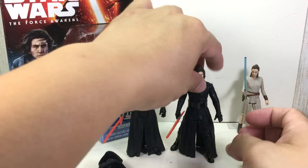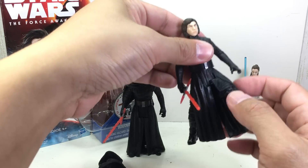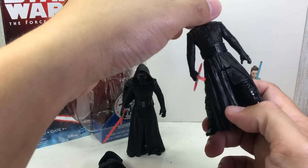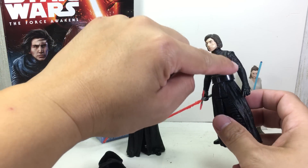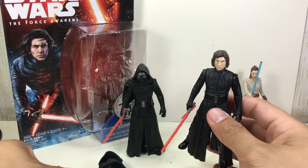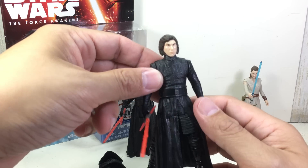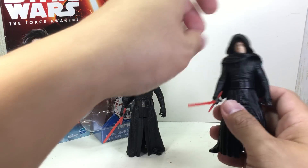You get the five points of articulation: ball on the neck, swivel shoulders, and swivel hips. But you get a ton of detail on him. You get that Severus Snape vibe, and I like the fact that it's a new mold with great detail and great paint apps. I'm going to give this figure a 10 out of 10 because it turned out much better than I anticipated.